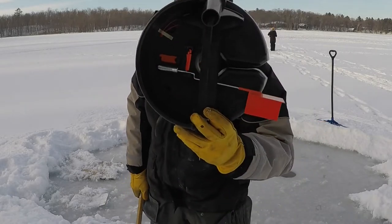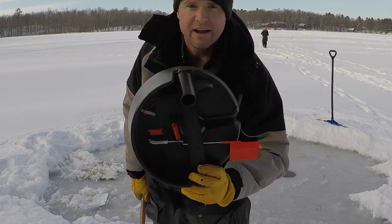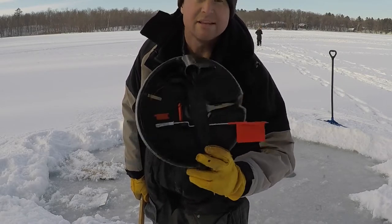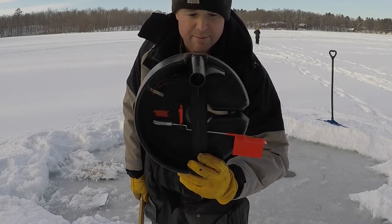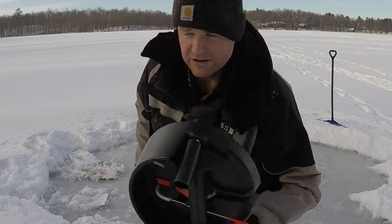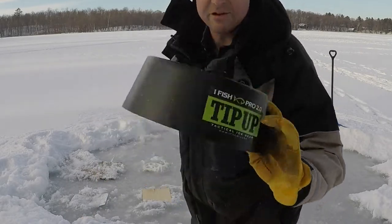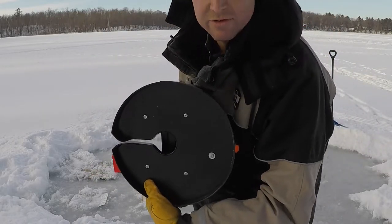I actually brought an iFish. It is way too cold out, in my opinion, for this to be effective today. Our holes are freezing up so fast that there's no way I think this would be an effective way to fish. So I'm just gonna set this over the top of one of the holes, put a little bit of snow around it, and see how this fares. This is the iFish 2.0 — that is the insulated base on this one.